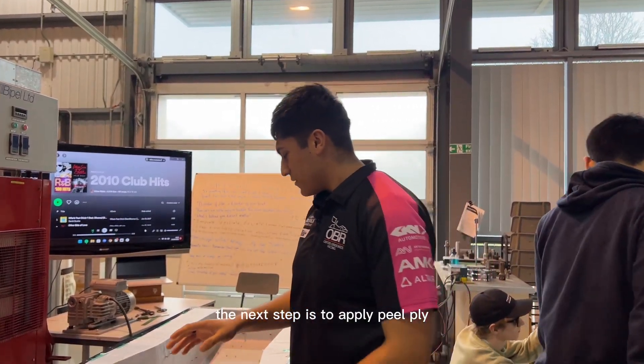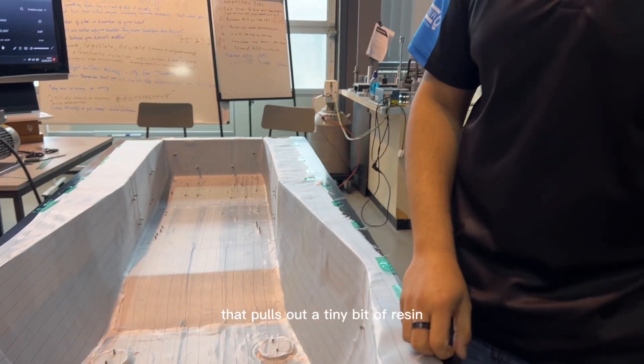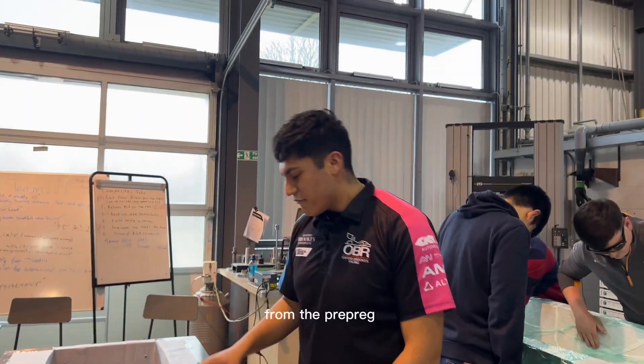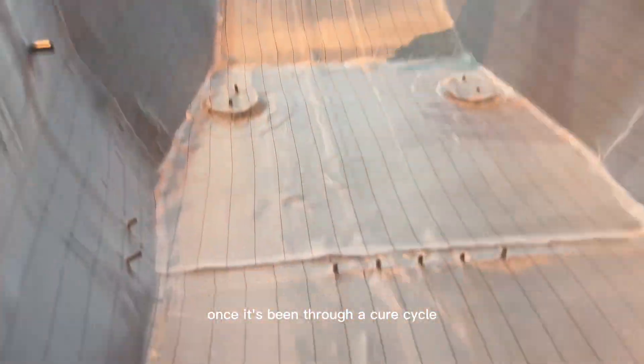The next step is to apply peel ply, which we have done here. This is a fabric material that pulls out a tiny bit of resin from the prepreg to provide a rough surface finish once it's been through a cure cycle.